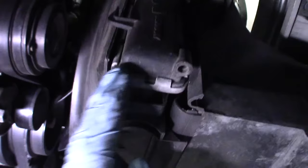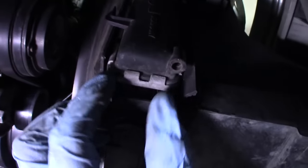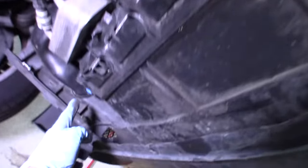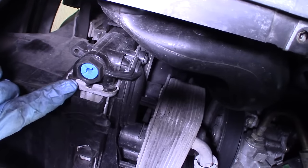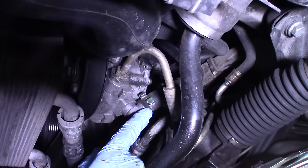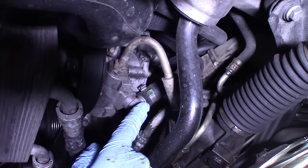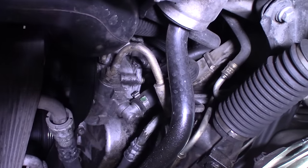It's also a good idea to check the sides of the radiator here on either side where the plastic joins the aluminum — make sure it's not leaking from there. Check both sides and make sure we don't see any evidence of leakage. Make sure the drain plug is good. This is the power steering line that comes down from the reservoir — that's where it feeds into the pump. Make sure that's not leaking either. Mine looks great.